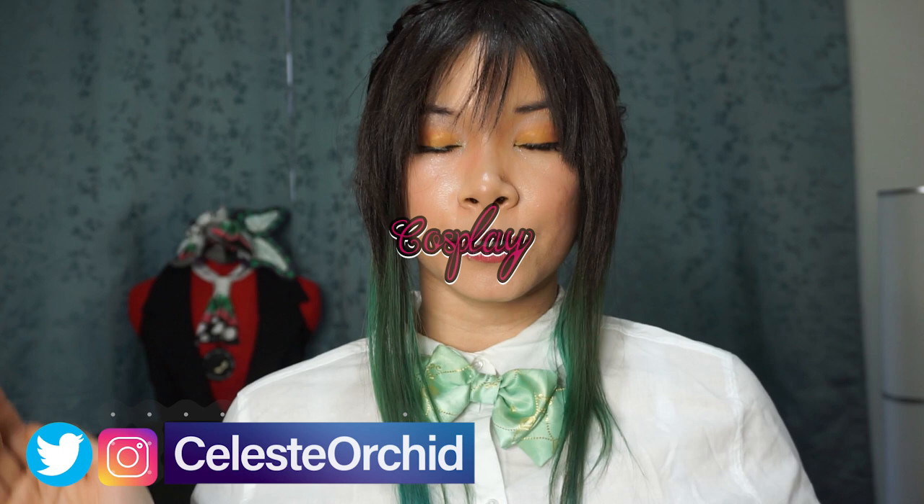Hi, hi everyone! It's Leless and welcome to my channel. My channel is all about cosplay! I teach you tutorials on how to do the makeup, how to make the outfit so you can become the character of your dreams.